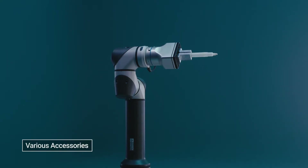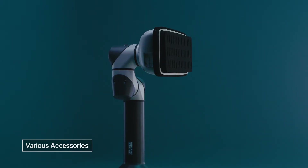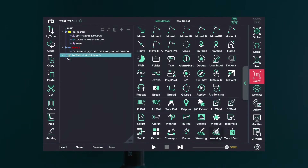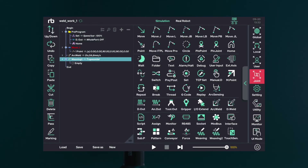Kitted out with standard interfaces such as grippers, vision sensors, and welding machines, users can plug-and-play without any additional installation. It also comes with specialized functions for various applications, such as welding, screwdriver, dispensing, and 3D vision, built-in.